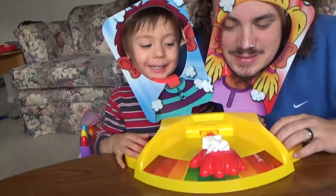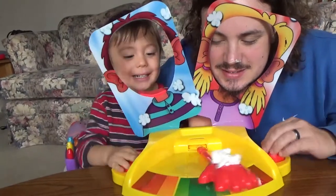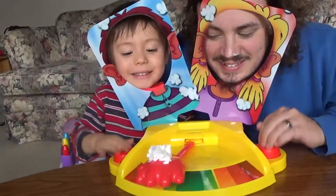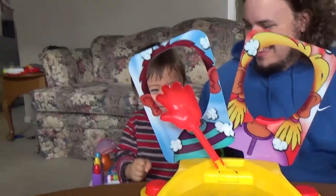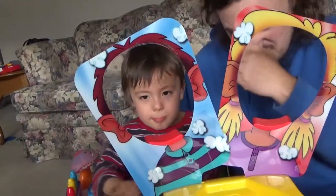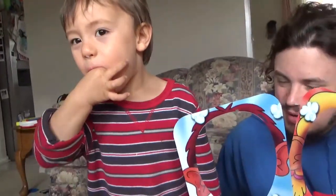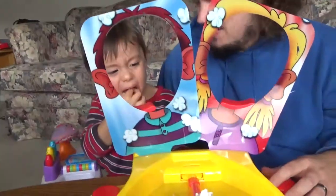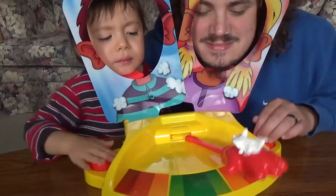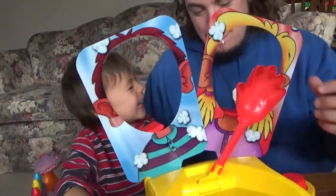Daddy. You ready, son? One, two, three. Leon, are you ready? Get in there. Go! Put your face in there, Leon. Oh! It's sticky. Yeah, it's sticky, isn't it? But it tastes good. Get back, so we can go again. Ready? Ready? I'll give you Daddy. Put your face in there. Daddy's eating, son. I won.